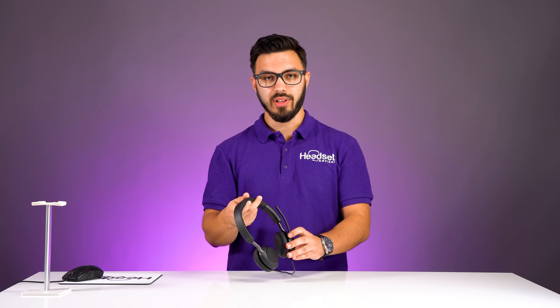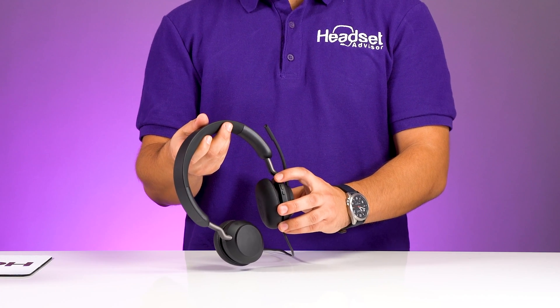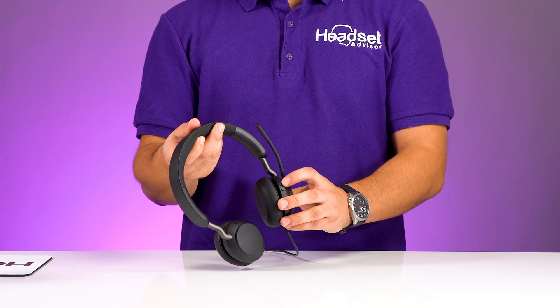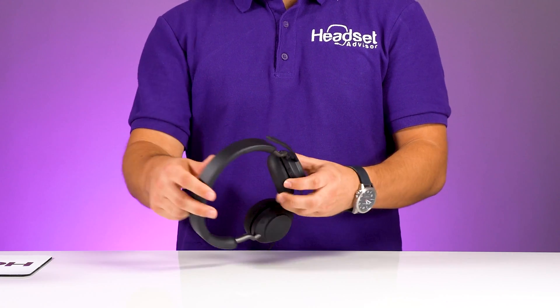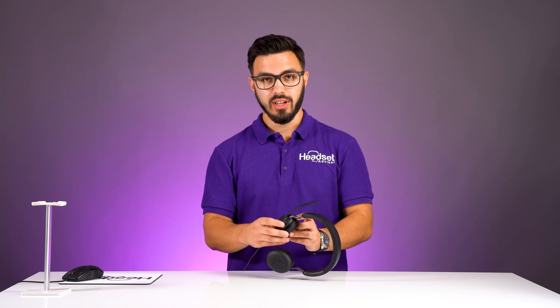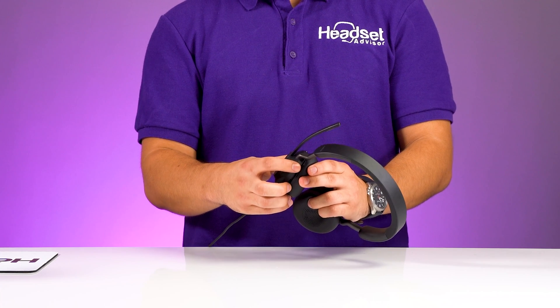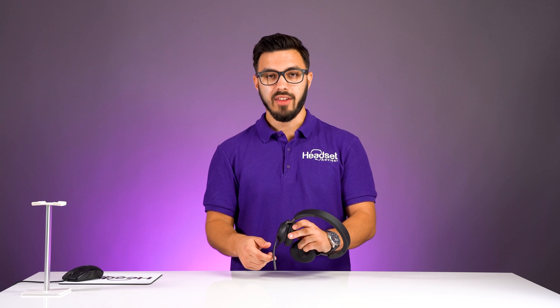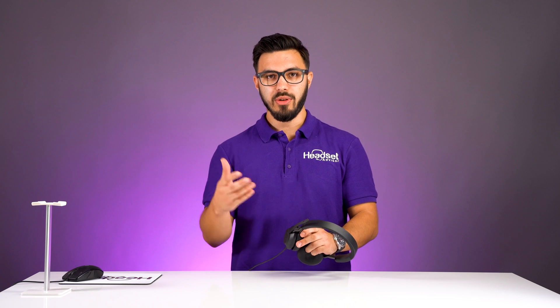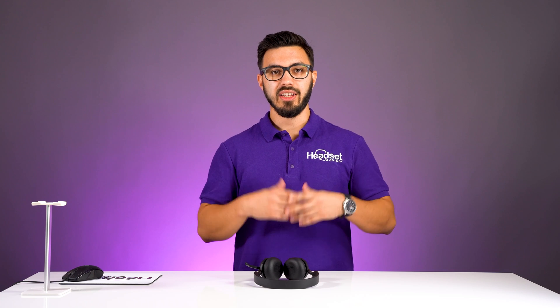Having the buttons on the headset feels more natural. You can adjust the volume down, increase the volume, and play/pause. There's an answer/end button, and most customers' favorite — the mute control. You can mute by pressing this button once, or by rotating the microphone: microphone down unmutes, microphone up mutes. That's a feature you can also control within the Jabra Direct software, which I'll show you very soon.